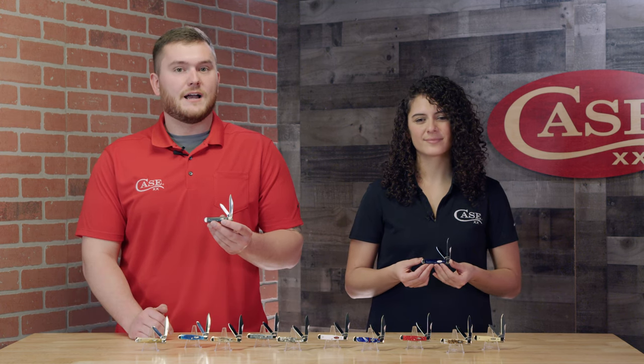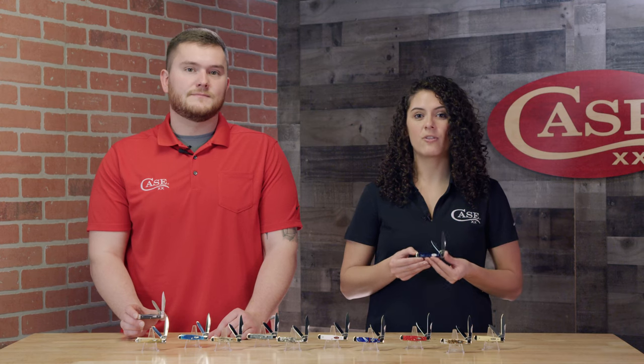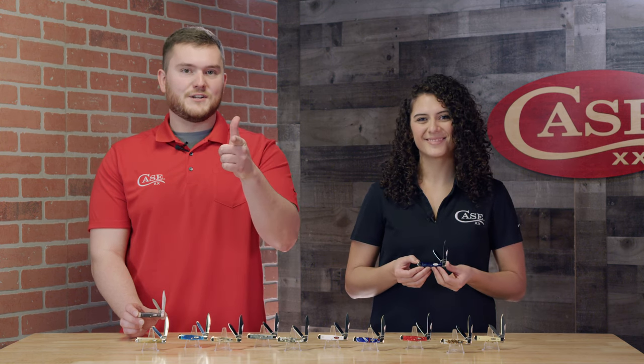head over to caseknives.com or go see these for yourself at your favorite local case dealer. And we will be expanding on the 15 available handle materials here throughout the year. So make sure you like and subscribe to our YouTube channel and go follow us on social media so you can know when we come out with new handles. Remember, keep your hands shut.